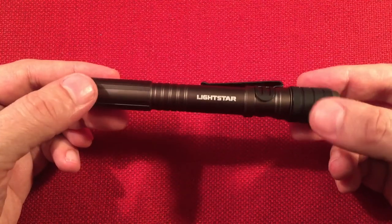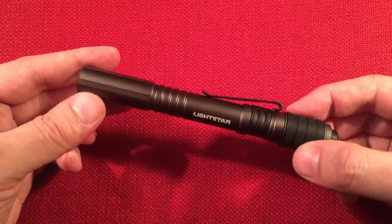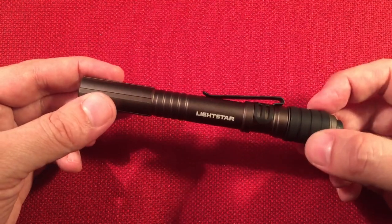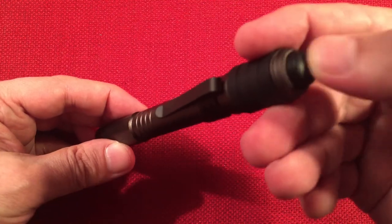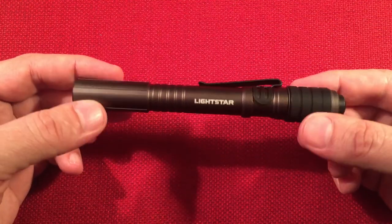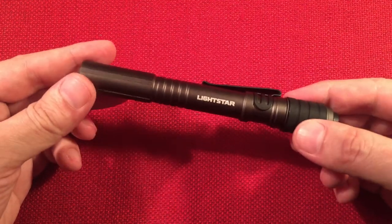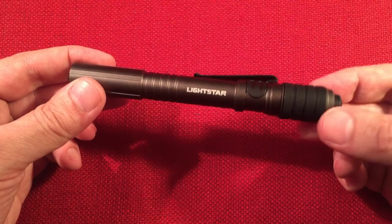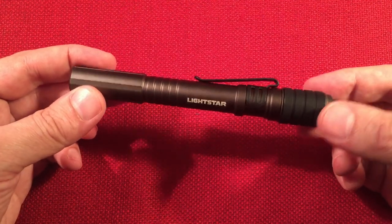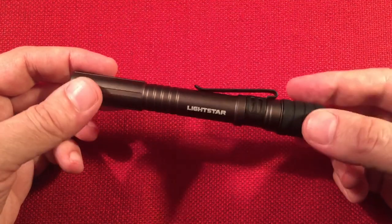I thought the bite grip was a neat feature when I first bought it as a Teralux — you can put this in your mouth while working on something and you're not biting down on metal. There's also a simple momentary on/off switch. This is a one-mode flashlight — yes, I'm reviewing a flashlight with just one mode on. That's not a bad thing because it acts as both a momentary and a click-on/click-off. I like simplicity — sometimes one mode is all you need.